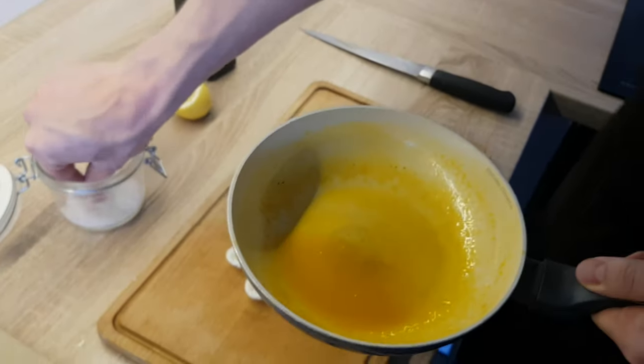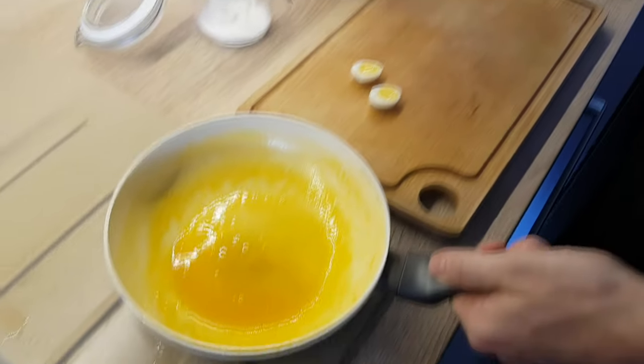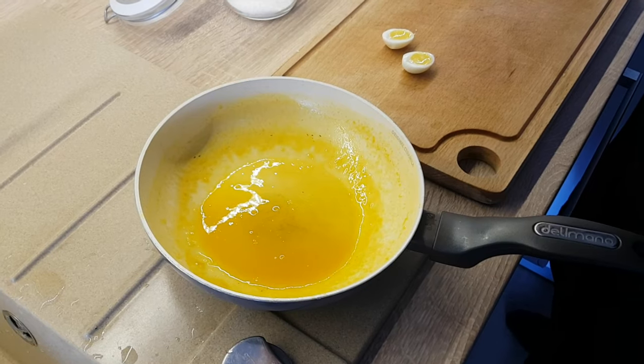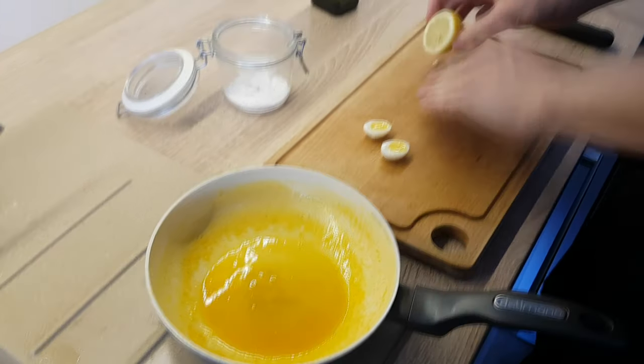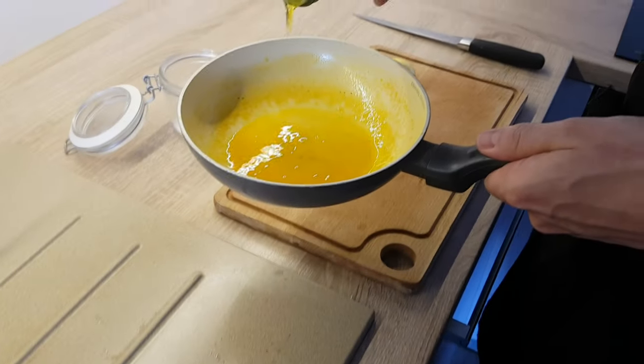As you can see, my orange juice is nicely reduced. So I'm just gonna season it with salt and lemon juice, and finish it with a little bit of olive oil.